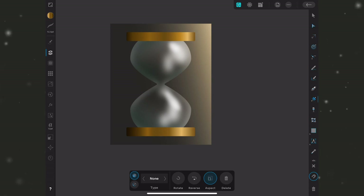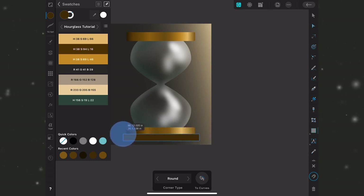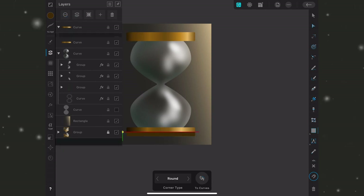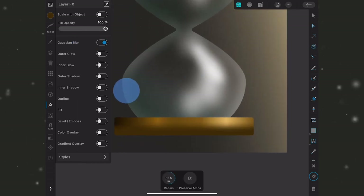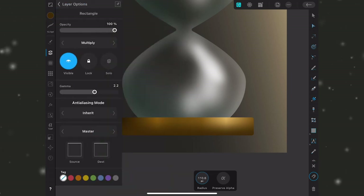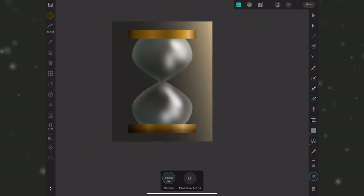One final thing for the bottom piece: I'll grab the rectangle tool with a dark brown and drag a rectangle across the very bottom, clipping it into the shape. Then I'll apply a Gaussian blur in the FX studio, change the blend mode to Multiply, and drop the opacity. This adds a bit more shadow since the bottom piece is furthest from the most intense part of my light source.